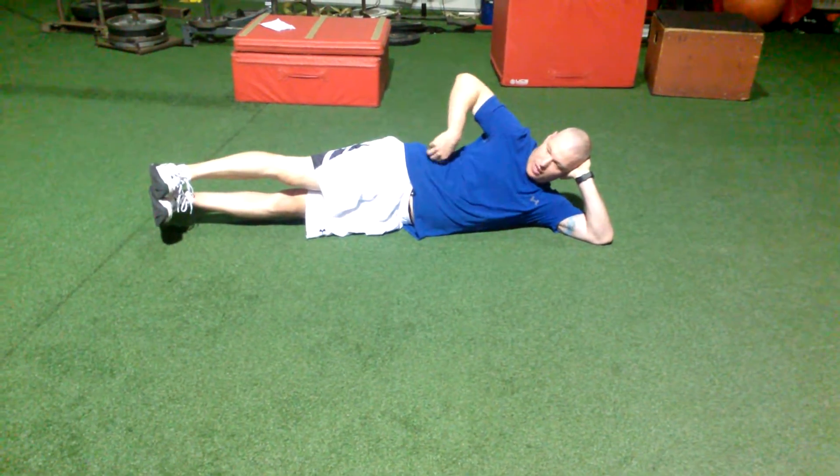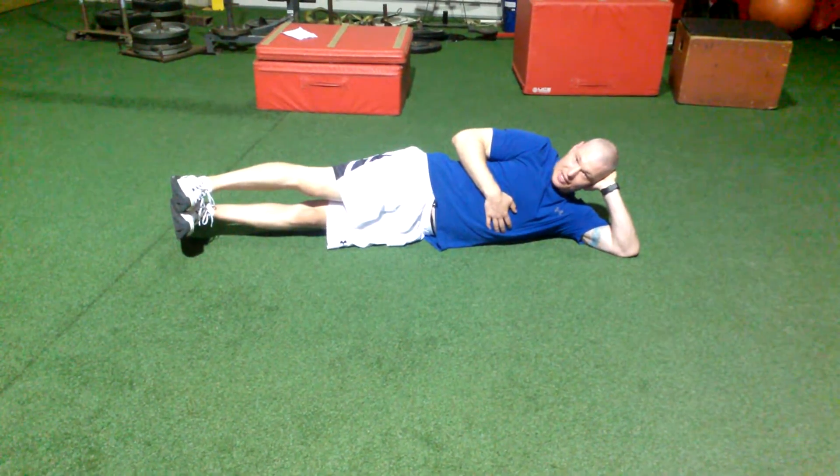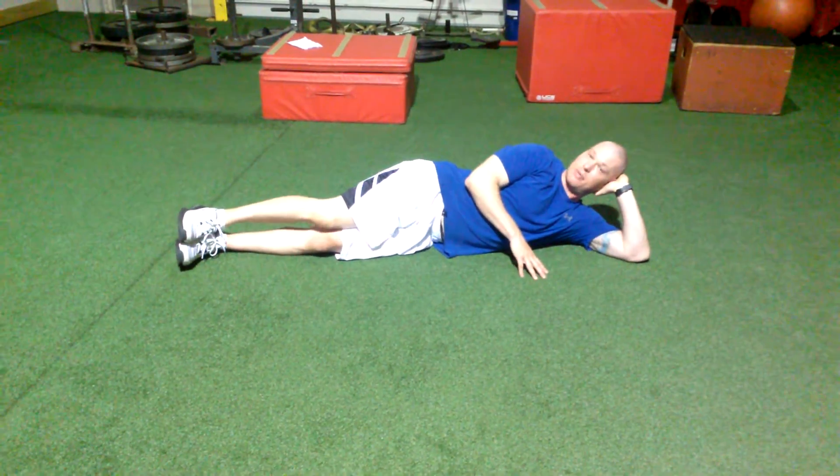Right now we're using this oblique area on the side that's opposite of the floor. And then we would roll over on the other side and do the same thing.